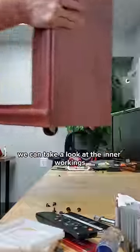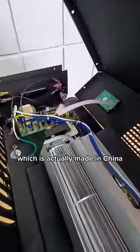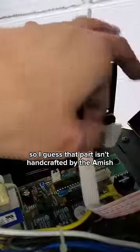With this middle section removed, we can take a look at the inner workings of the heater itself, which is actually made in China — so I guess that part isn't handcrafted by the Amish.